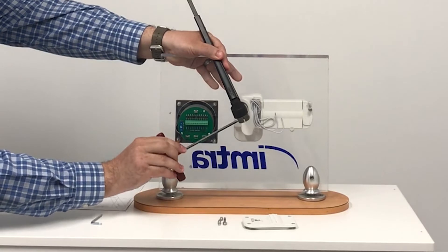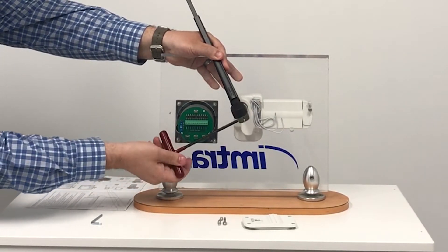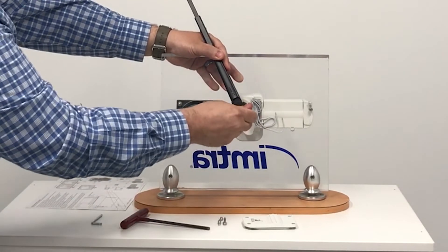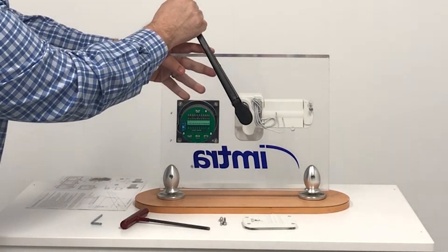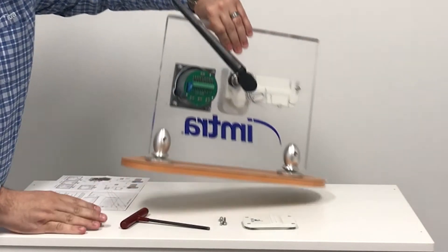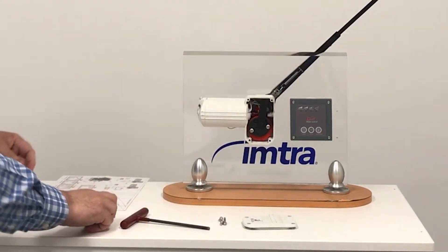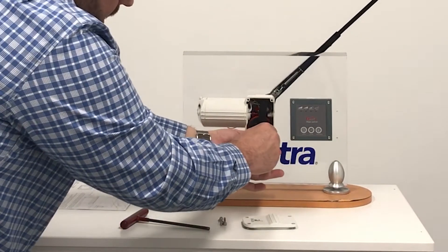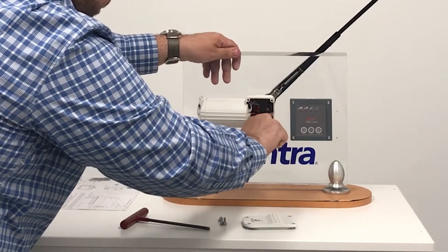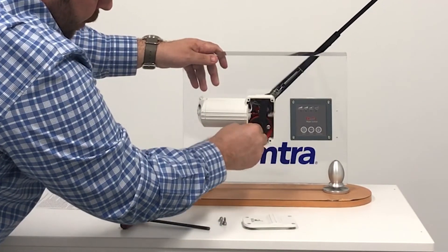Tighten up the allen and then slowly pull the arm to the park position. Once it's in the park position, the disc will have moved ever so slightly and you need to retighten the torque screws. Make sure you don't over-tighten it and strip out the hex.